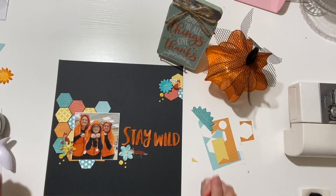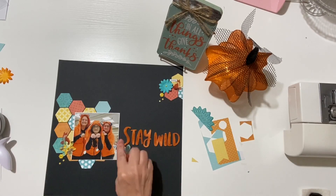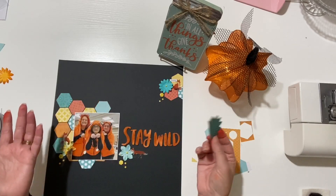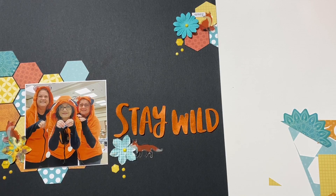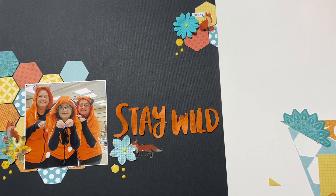I have one, two, three, four, five, six hexagons — I didn't have a scrap wide enough so some are partial hexis. I hid them behind the picture and I just love how this turned out. I put a little word there because I have my title here, so now I have text in three areas. It's a very simple layout but very colorful even though I'm using black, and I used up a lot of my scraps. The die cut was a mandala — beautiful, but not my style. I'm zooming into my title — I really love the phrase 'Stay Wild' so I used these stickers.